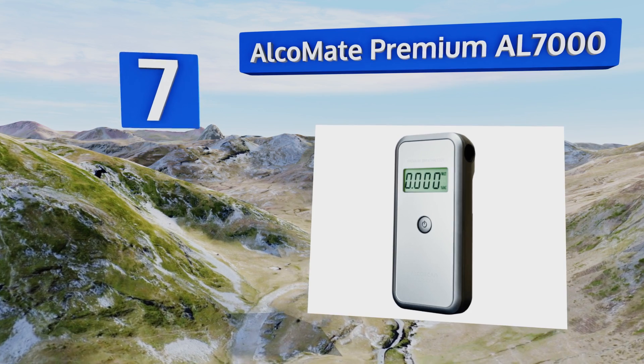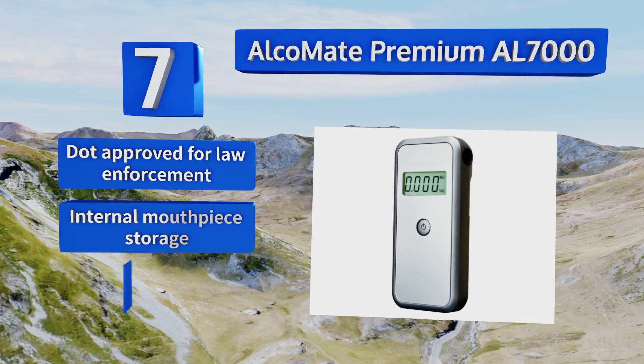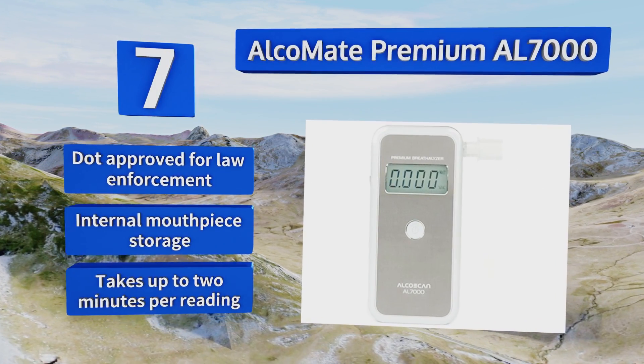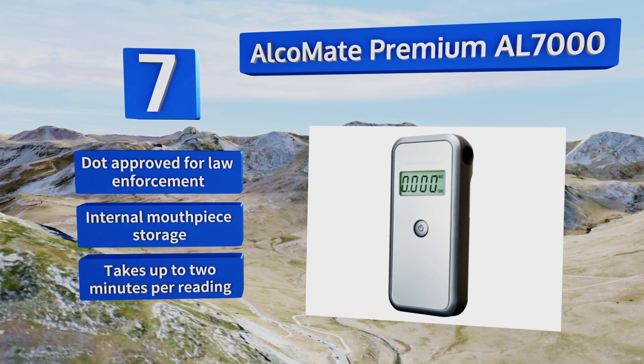The Alchemy Premium AL7000 ensures your device will always stay as accurate as it was on the day it was purchased. This one's DOT approved for law enforcement and comes with internal mouthpiece storage, but it takes up to two minutes per reading.